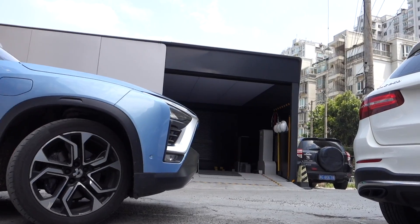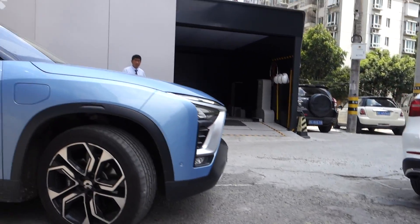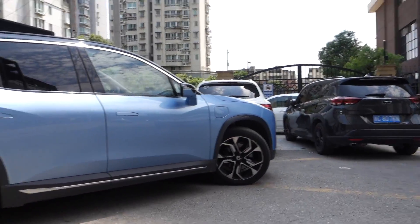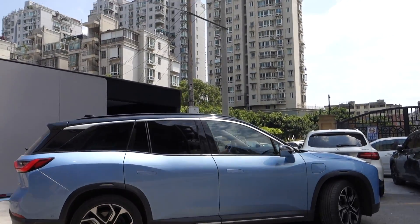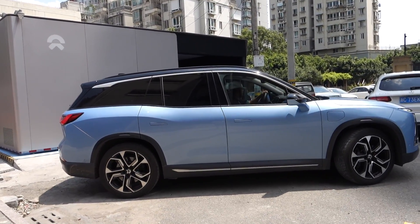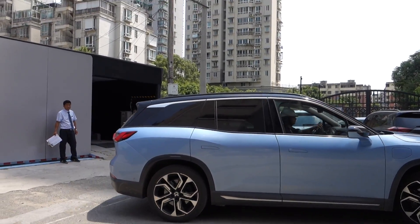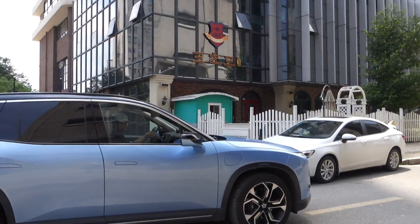Tesla also announced some similar technology a couple of years ago, but Tesla didn't implement it in real life. I believe that's because Tesla uses different sizes and shapes of batteries in different models of the car, so they cannot use a standard battery size overall.